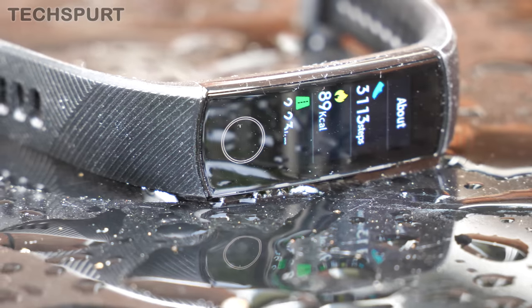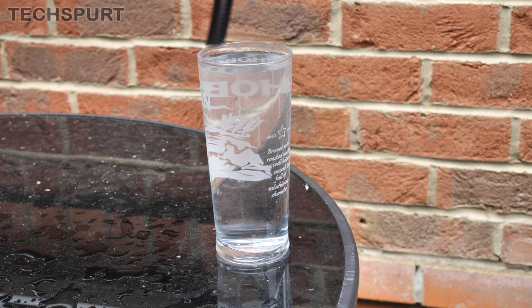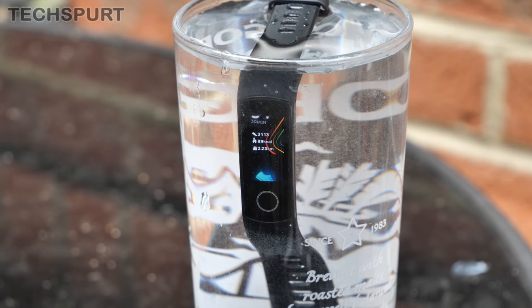The Honor Band 5 is water resistant to 50 meters so you can use it to track your swimming session or just leave it on while you splash about in the bath. And it is definitely one durable device as well — you can literally beat the living crap out of this thing, smack it off concrete walls and it's absolutely fine. These things are definitely made to last.